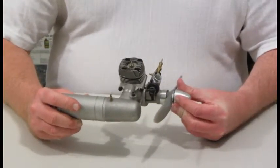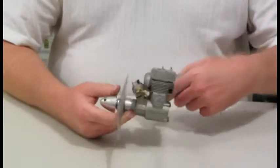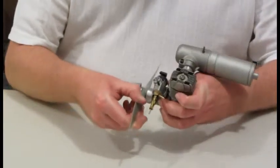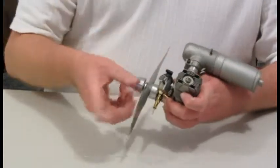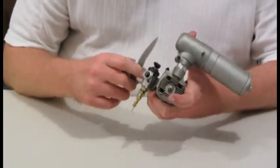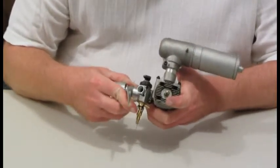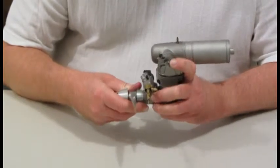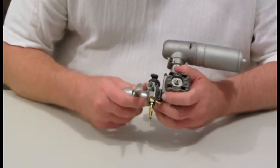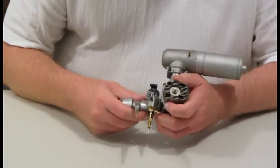This is a Super Tiger GS-40 that was broken in. I ran it, hauled it, set it on the table, and didn't put it in a bag. Now it's very gummed up and hard to turn over, and before I run it, it's going to have to be cleaned. It may be rusted, so I'm going to disassemble it, clean it, check it out, and then put it on the test stand if it's still usable. I'm going to record this and see what the condition is.